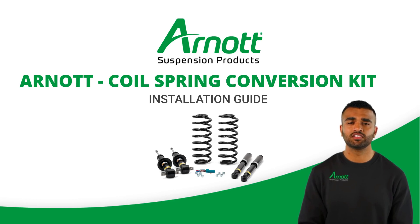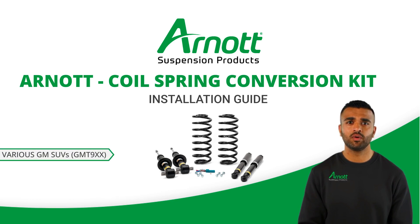Welcome to this instructional video on installing the Arnott Coil Spring Conversion Kit with EBM for various Long Wheelbase GM SUVs, GMT9XX. We'll guide you through the process to ensure a smooth and safe installation experience.